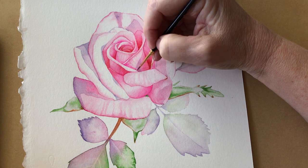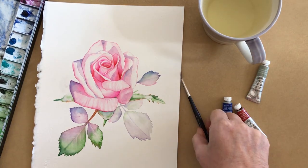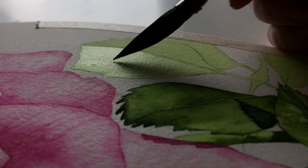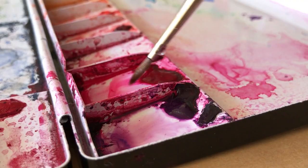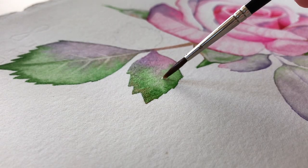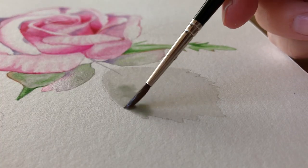Painting in watercolour is my life. It's the reason I get up early in the morning. It's the reason I work late at night. It's my daily meditation. Watercolour is an incredibly beautiful medium to work in and it's a joy to use.